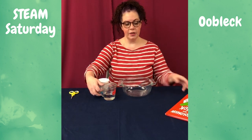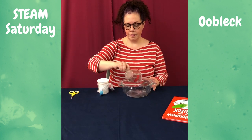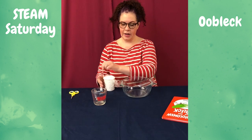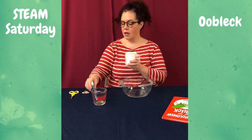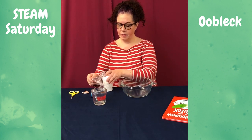The first thing you want to do is put about half a cup of water in your bowl and then start adding your cornstarch. When you come from the library you'll have gotten a cup of cornstarch and a little food coloring to make it colored.